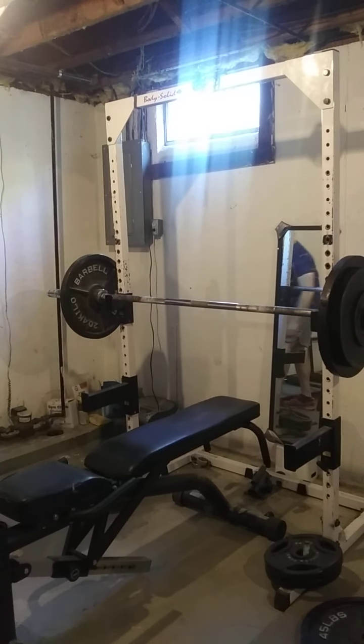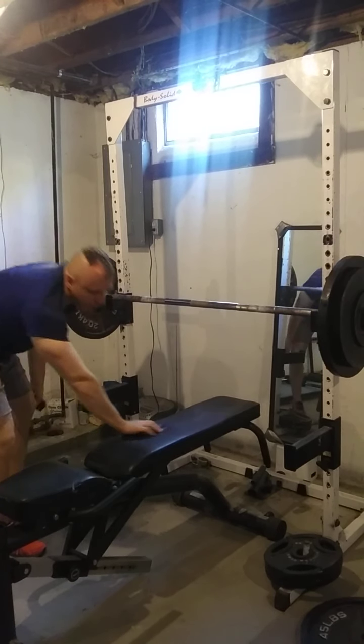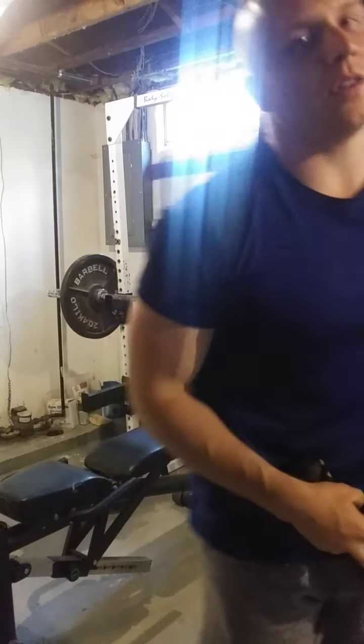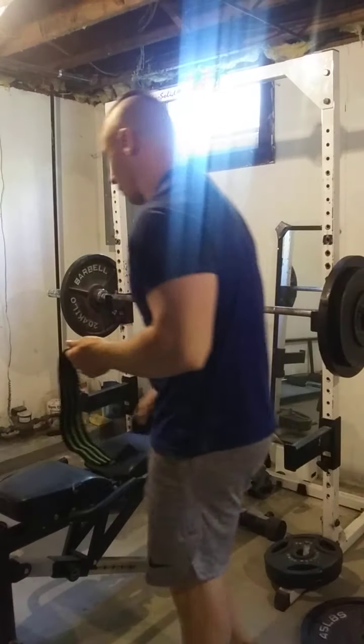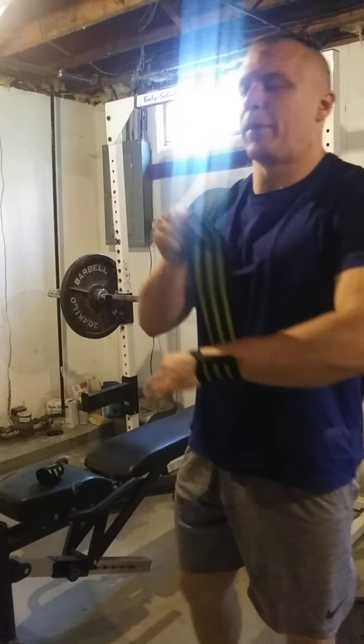In a way, reducing the range of motion slightly at the bottom forces you to lock out better at the top. This is a good variation to use — guys like Eric Spoto incorporated it — so I'm going to give it a try.